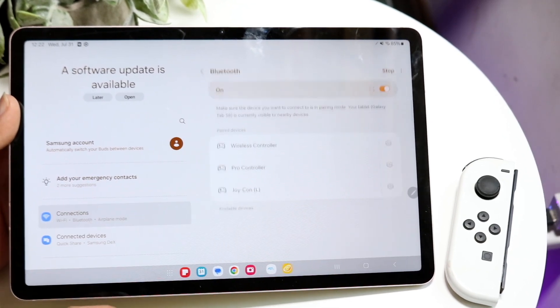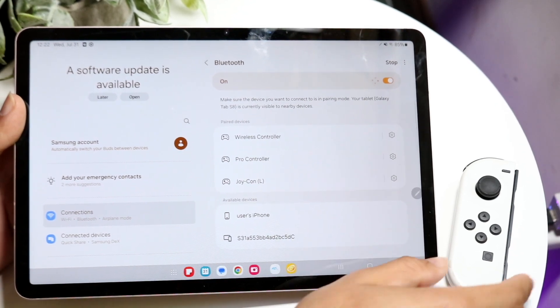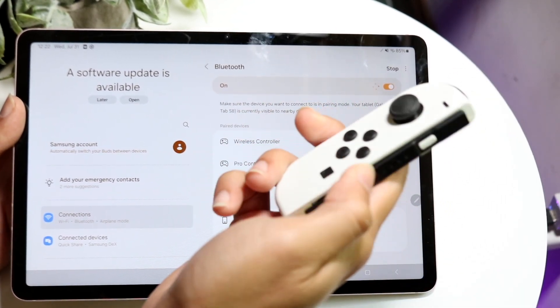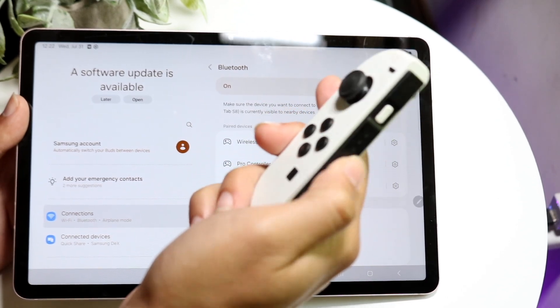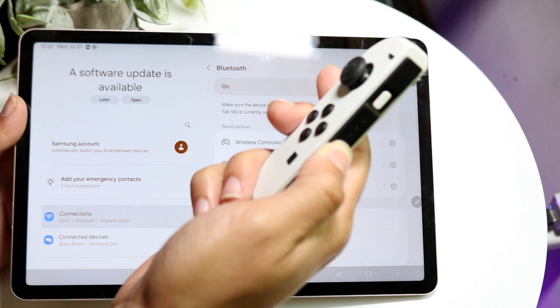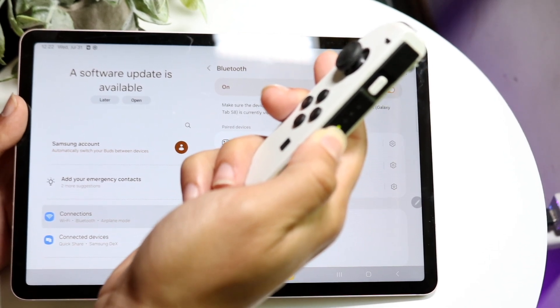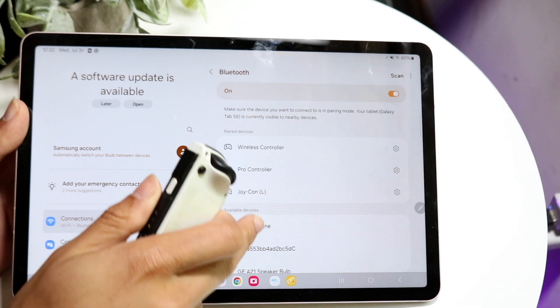Find your Bluetooth connection settings — you'll find it like this. Now, on your Joy-Con, you want to find the sync button on top of the Joy-Con, right next to this button. All you have to do is hold this button down, and when you do that, you'll start to see the lights go back and forth.